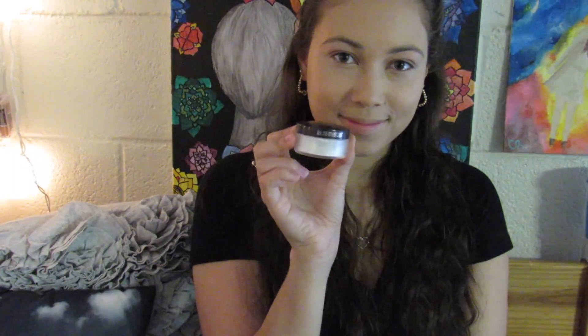Now taking my Laura Mercier Secret Brightening Powder, I'm applying that under my eyes only with the beauty blender to brighten my eyes. Then I'm going in with the Make Up For Ever HD translucent powder all over the rest of my face to set everything in place. Next, I'm going in with my MAC Painterly paint pot to prime my eyelids for the shadows we'll be using today.